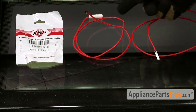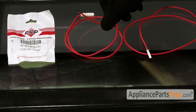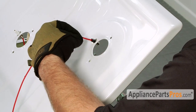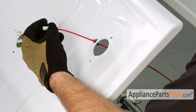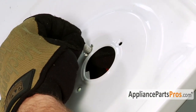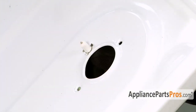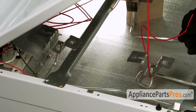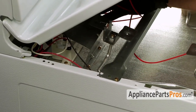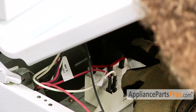Here's the old surface igniter next to the new igniter. If you don't already have one, you can get it at AppliancePartsPros.com. To put the new igniter in, just feed the wire through the clip and very gently push the igniter back down into the bracket. Then reroute the wire underneath the support bar back over the spark module, bend the little shield out of the way, and plug the new igniter into the spark module.